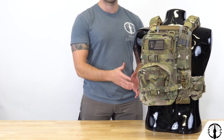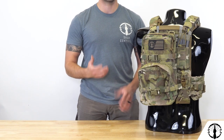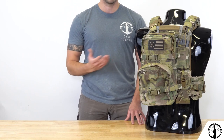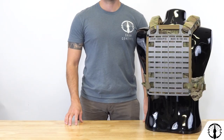Now why a basic slick MOLLE panel? There are a lot of good bags and panels out there, but what a slick canvas like this allows you to do is create the back panel or small pack for your niche purpose. You can take a number of different pouches to create the panel you need, or augment a small pack that lacks additional pouches or features you otherwise want.